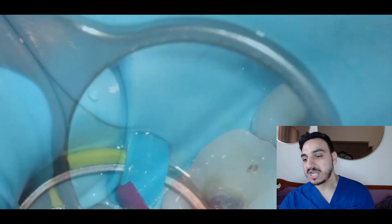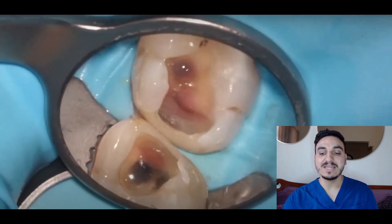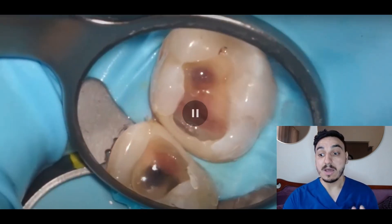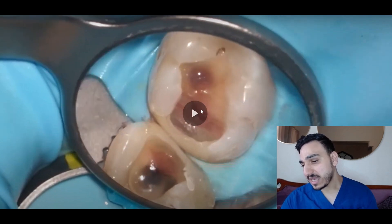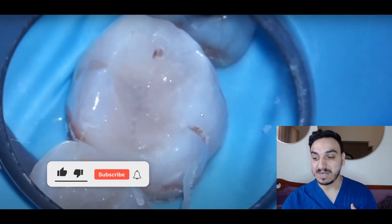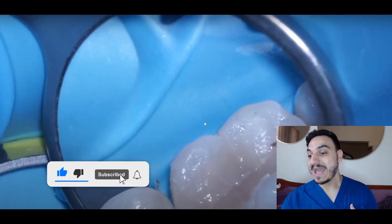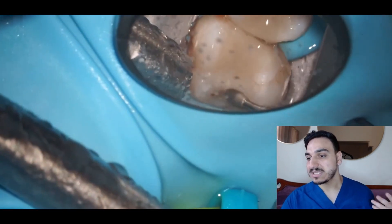We're checking with the mirror. If you're wondering what that bluish thing is, it's called a rubber dam. We're checking both cavities — they look fine. These appear to me as very, very deep cavities. The filling result looks pretty good, but it needs finishing and refinement.